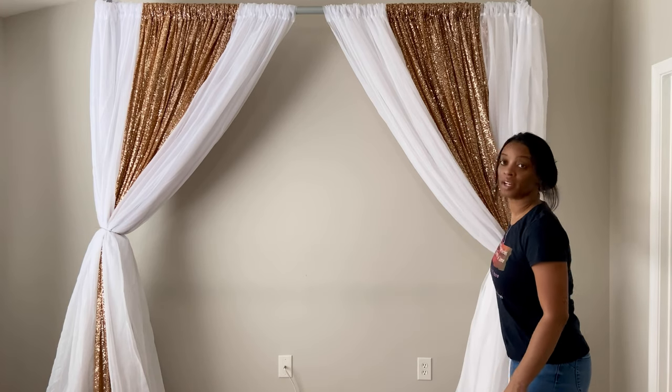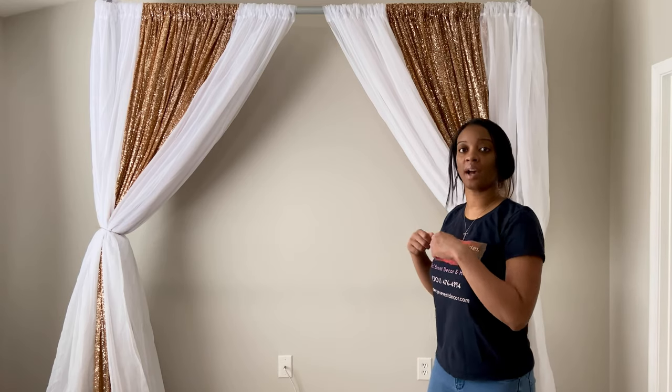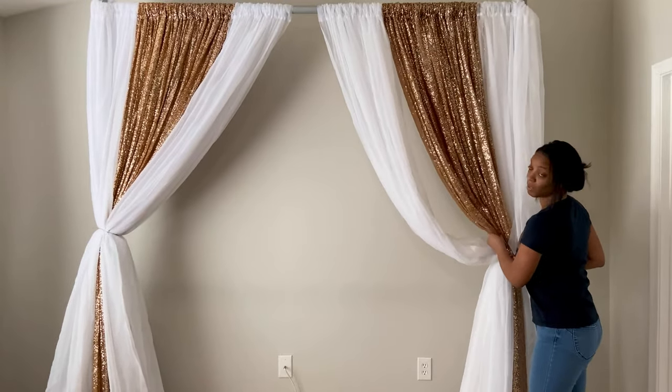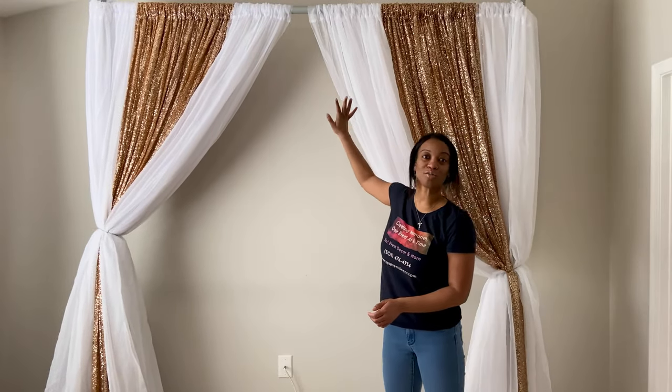When you're tying your curtains, make sure to include your end curtain — the one used to cover the end pole — so tie that in there as well. Now that the curtains are tied, I'm going to steam them and then arrange them. The main thing I do is start pulling the curtains out from the side, lifting them from where they're tied, and fixing the top of the backdrop. Make sure both sides look the same.